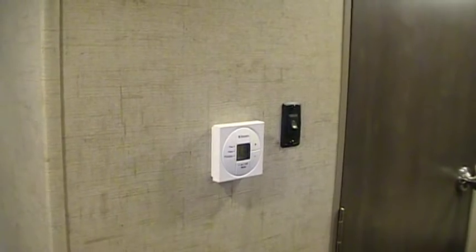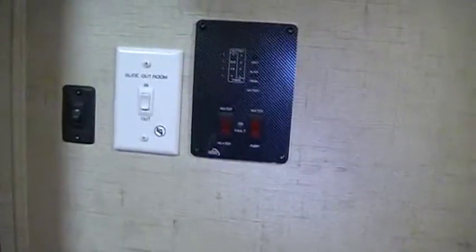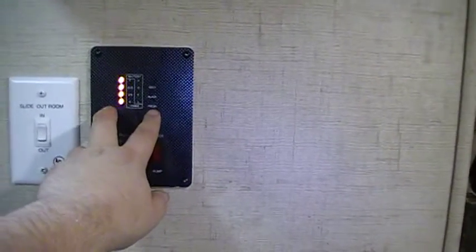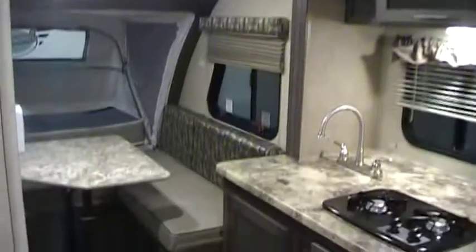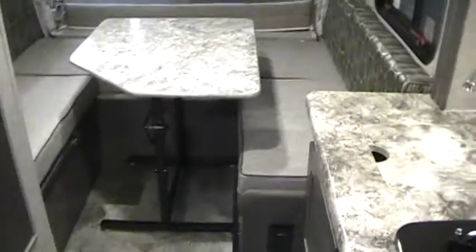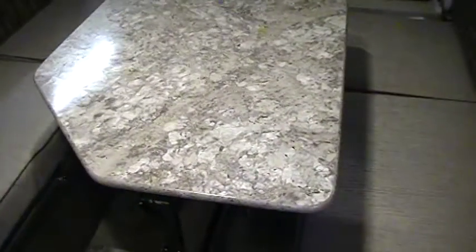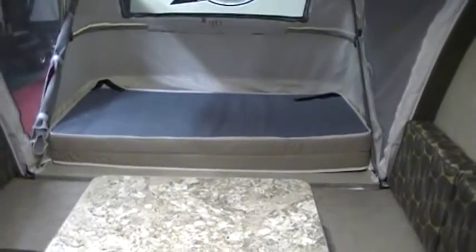You have the propane leak detector down here. Above that is the furnace and air conditioner control — it's a digital thermostat — and the bathroom light switch. Right inside the entry door is your water pump, water heater gas button, battery condition display, black and gray tank gauges, slide-out in and out button, and porch light button. The air conditioner is visible on the ceiling. This model gives you the U-shaped dinette, and the table folds down so you can use the cushions to make it into a bed, though the tent bed folds out and covers part of that area anyway — you sleep lengthways rather than widthways.